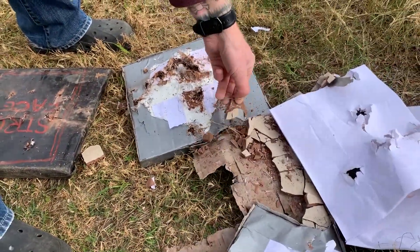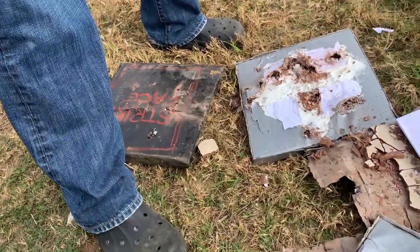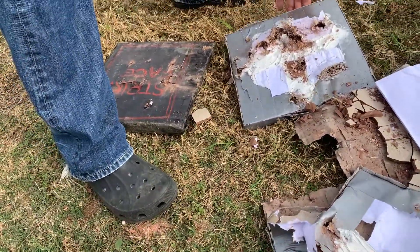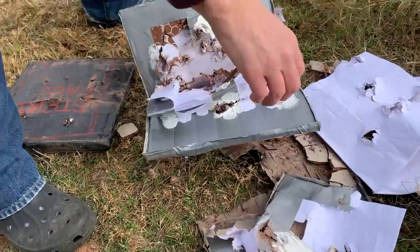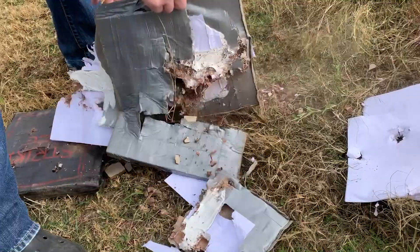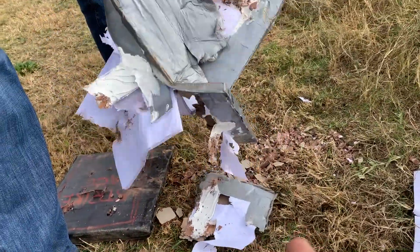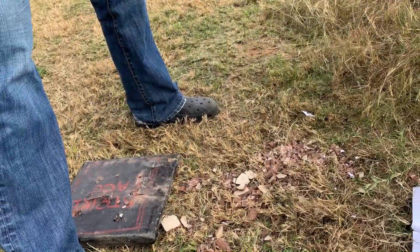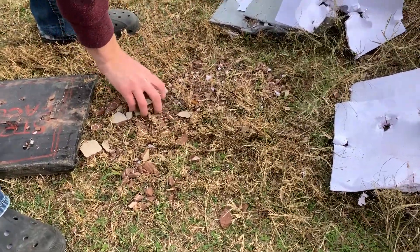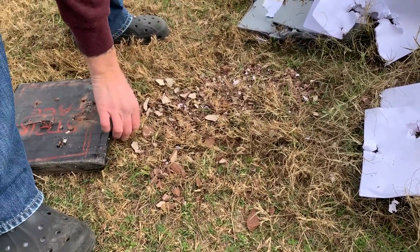I found some carbon fiber and Kevlar weave at AutoZone — it was in the front of mine. It performed about the same as that soft armor we did out there, but this would be a lot more uncomfortable. If you were using stuff like this, it would be in your windows for a bunker or a barricade. Sandbags are a little more cost effective and easier to make — they stop a plethora of bullets, which is why the military uses them for fighting positions.